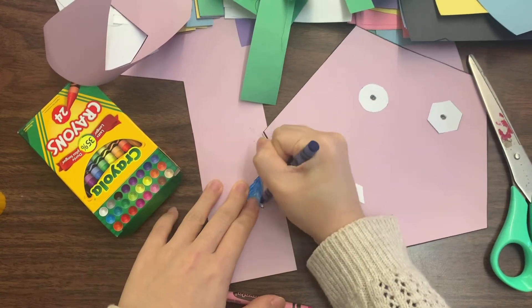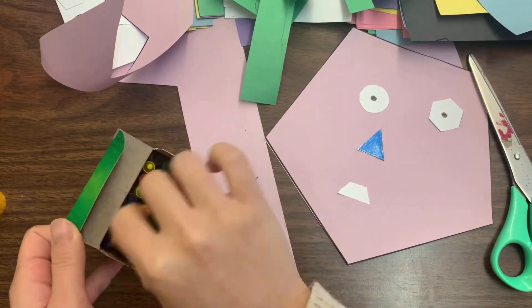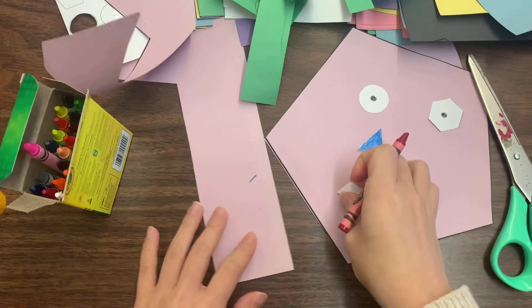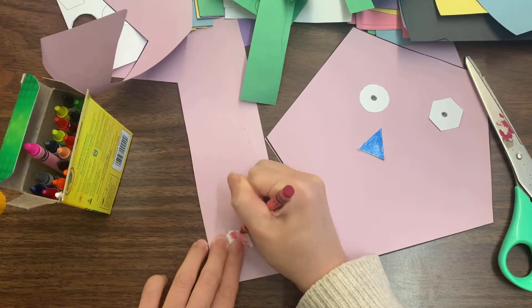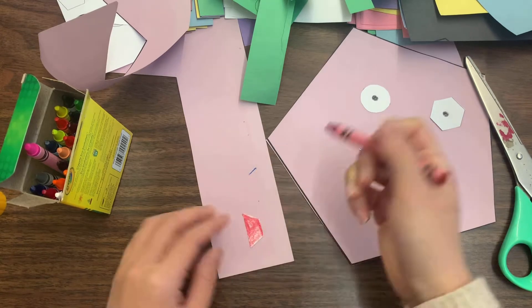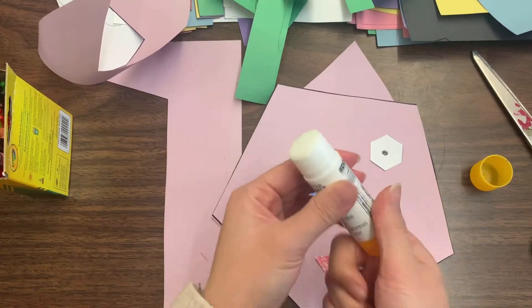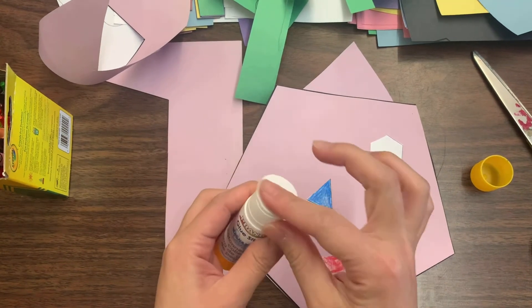I'll fast-forward a little because you don't need to see me coloring. I got the nose done, and now last I'm going to get my mouth — I used a trapezoid for my mouth and it turned out quite well because it looks like a smiley face. Now let's decide where you're going to glue your eyes, nose, and mouth.